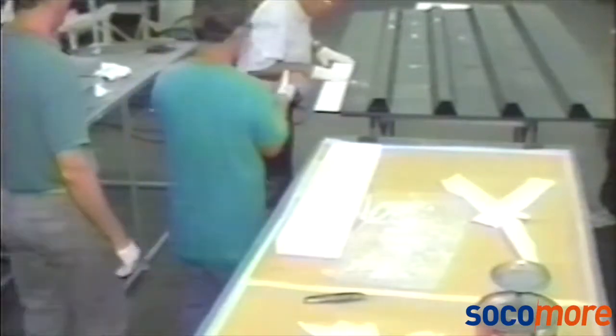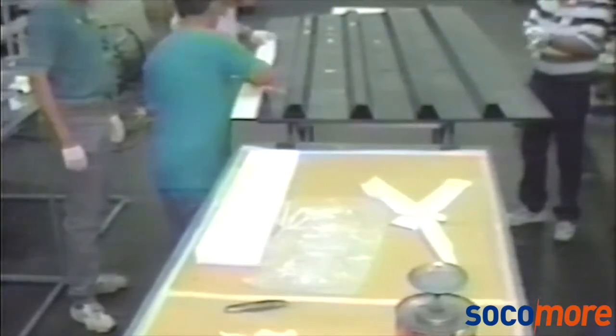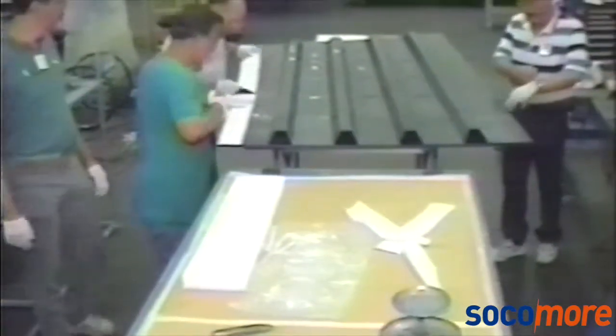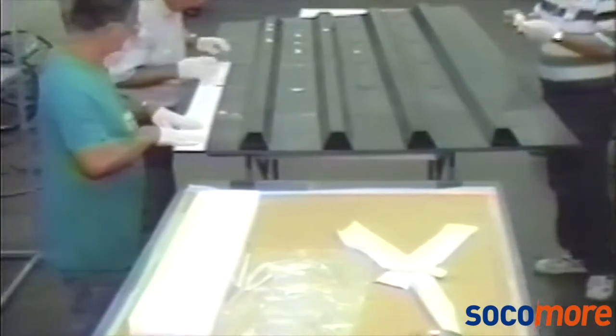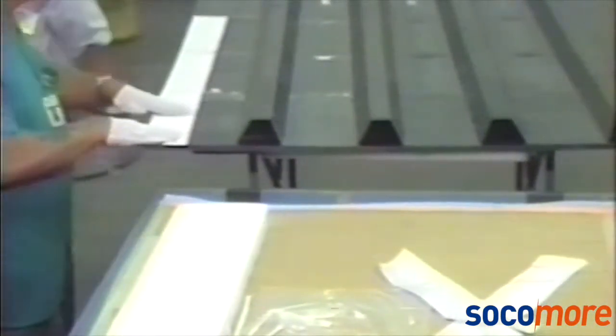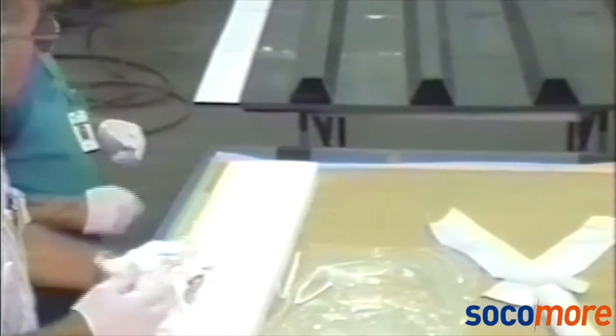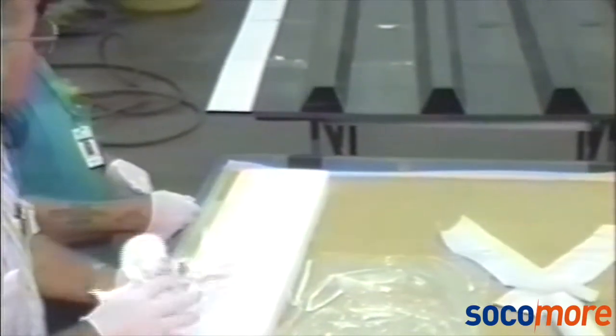When the part is clean, strips of moldable shim are removed from frozen storage. Strips must be kept frozen until just before application. The protective covering of release paper is removed from each strip while they are still cold. Note the blocks of dry ice on the table in the foreground — these are used when it is necessary to re-freeze a strip for cutting, removal of release paper, or for short term storage.